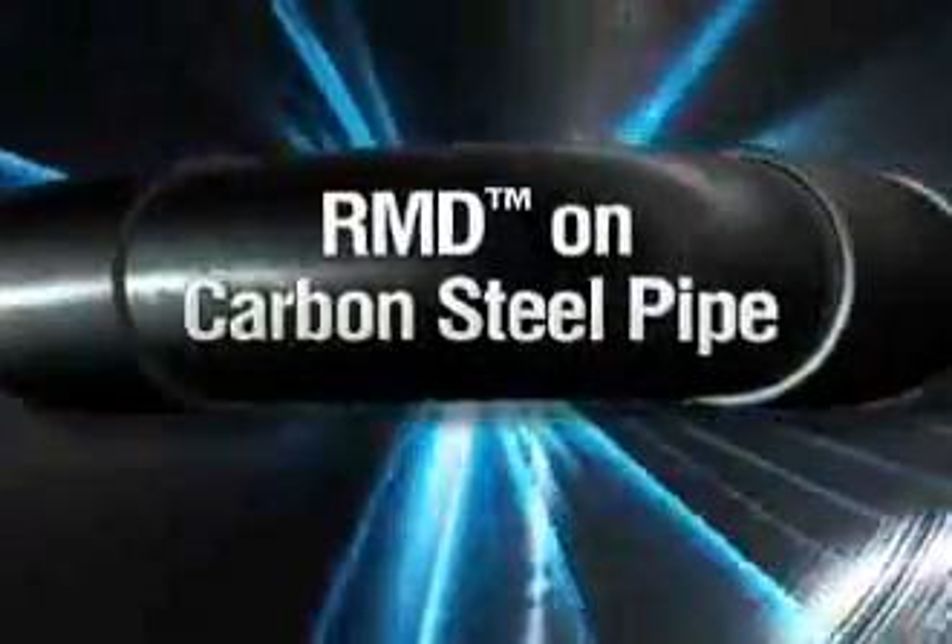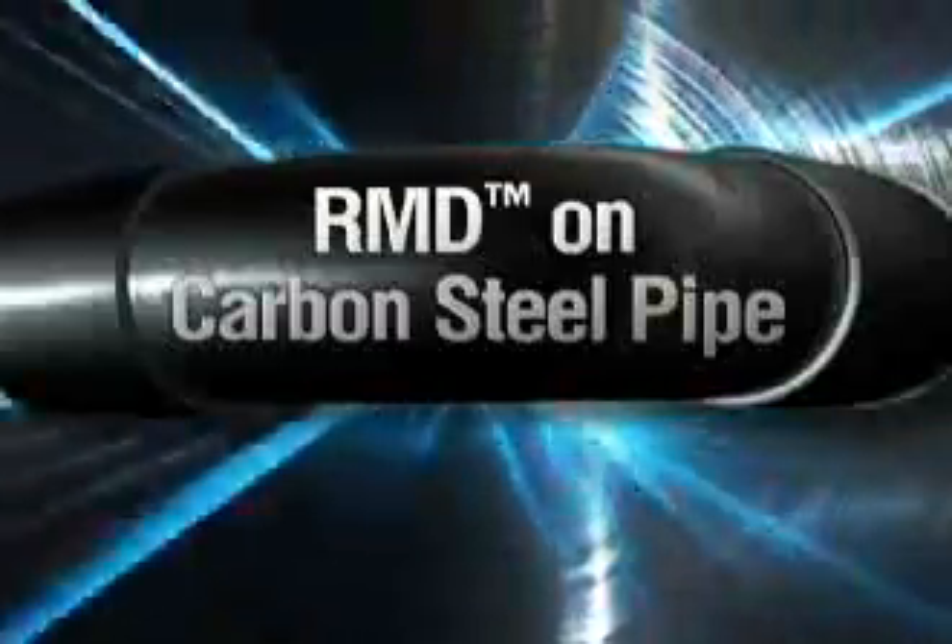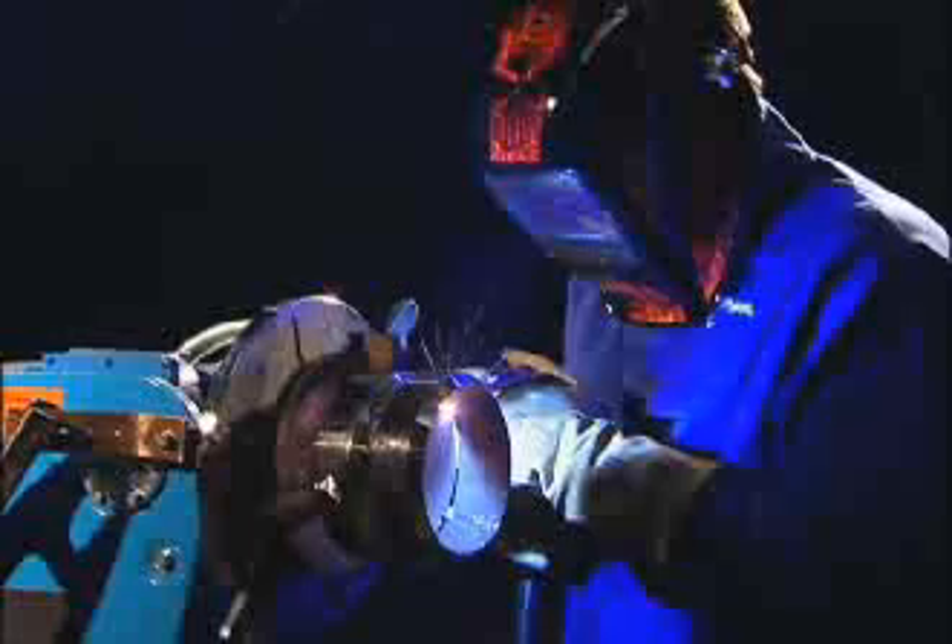Let's look at how to achieve a quality root pass weld on carbon steel pipe using RMD. We'll demonstrate welding both fixed and rolling pipe, starting with the 1G rolled position.